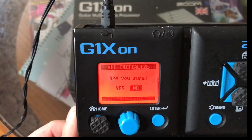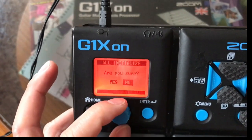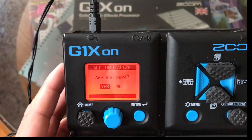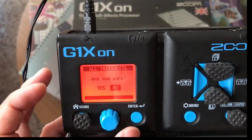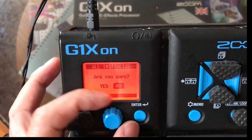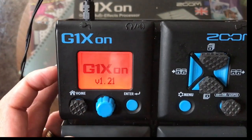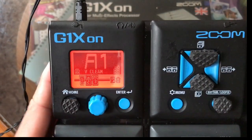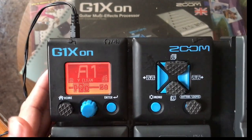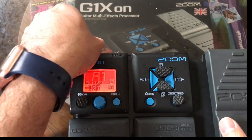You will see the words 'All Initialize - Are You Sure?' So you turn the knob to Yes and press Enter, and that will reset it. But at the moment I'm not doing it, so I'll cancel — turn the dial to No and press Enter. I saved a lot of patches here so I don't want to reset it. That's how it works when you're using the adapter.